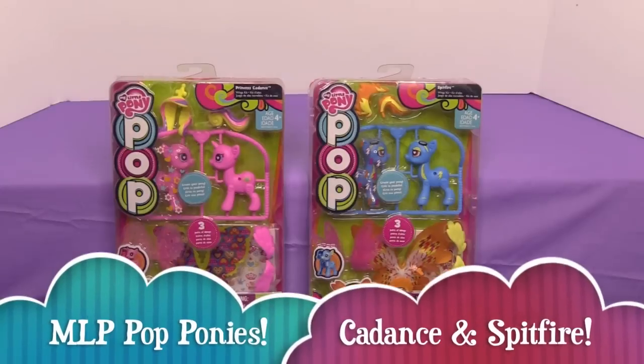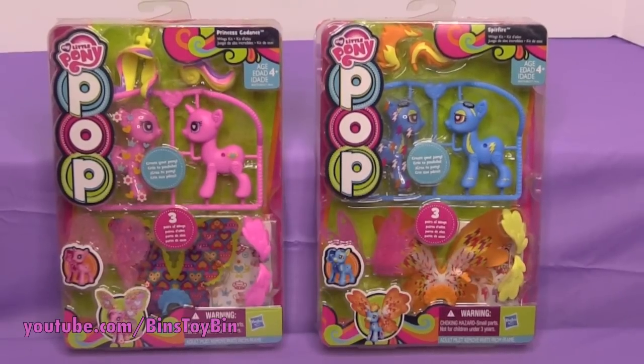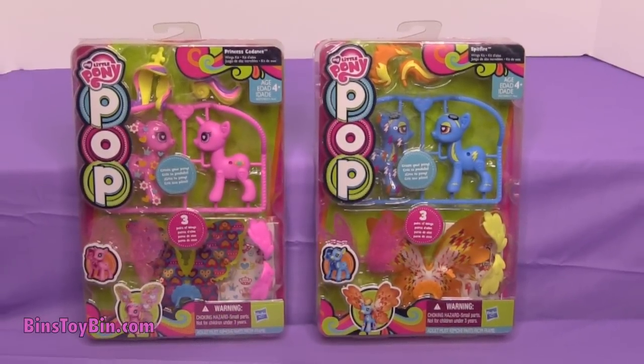Hi everyone, it's John and Ben. We haven't done these in forever! We've had these two sitting around for a few months now, and these are the last two Pop Ponies that we had.